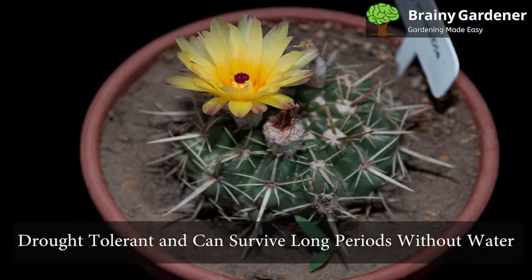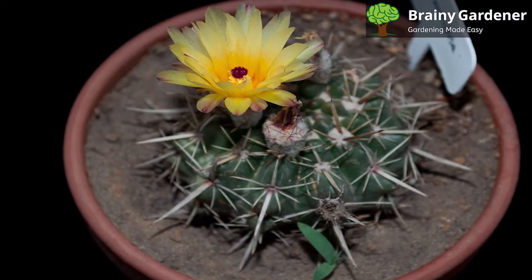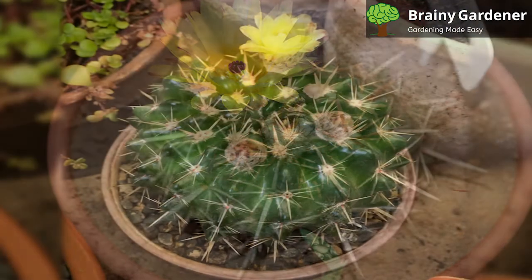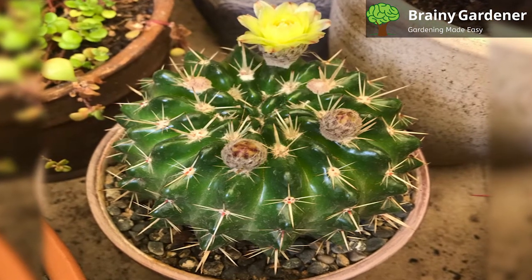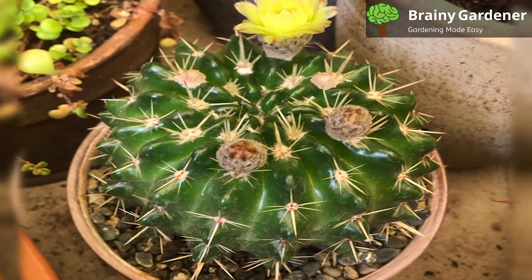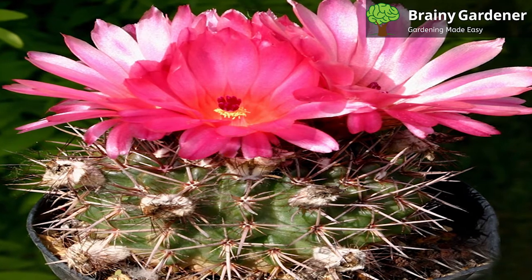It is drought-tolerant and can survive long periods without water. The plant will start to grow in March, and watering should be gradually increased until late May when the plant should be fully grown. It will grow best if given a deep watering every two to three weeks during the growing season. Allow the soil to dry out completely between waterings. During the winter months, reduce watering to once a month or less.